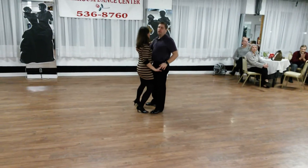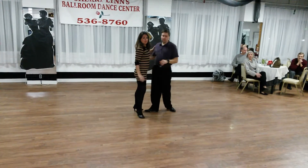Two, three, four. All right, let's try that to some music.